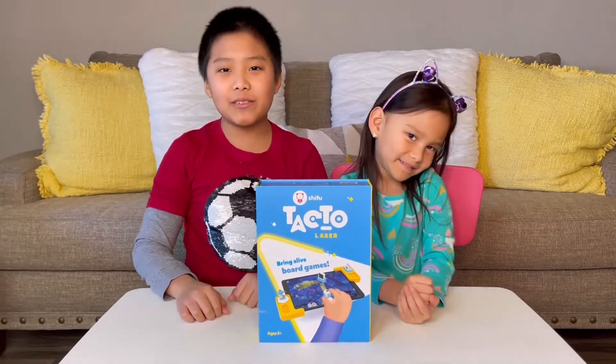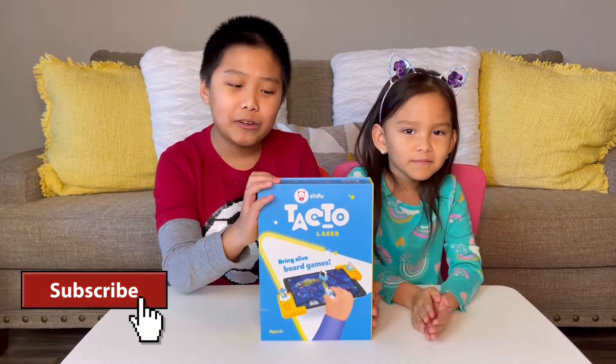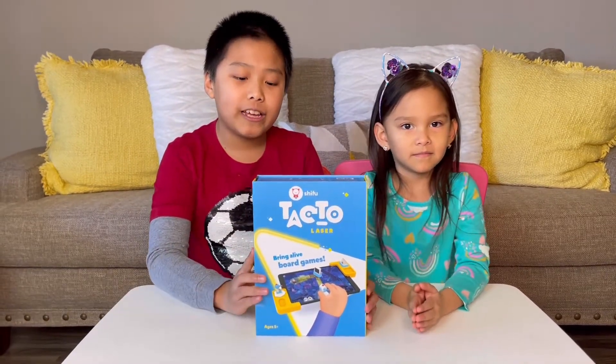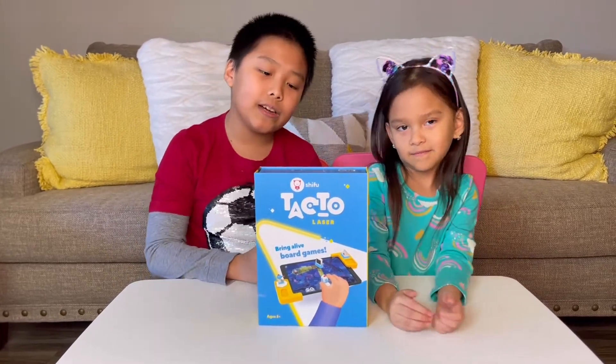Hi friends! Welcome back to our channel. I'm Marky and this is Bella. So today we're going to play with this bad boy here, which is an interactive board game with Tacto Laser. It's by Shifu. Thank you so much for sending this to us.